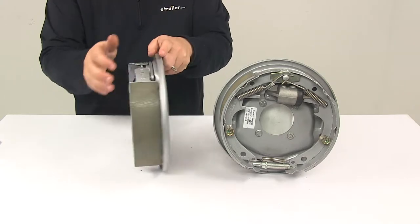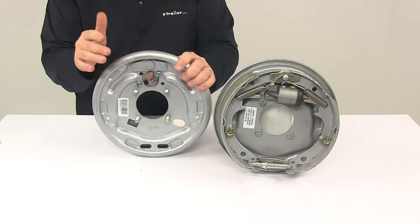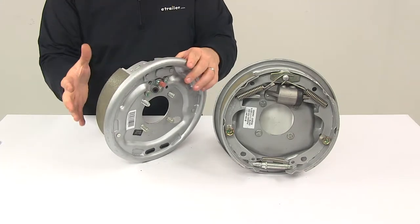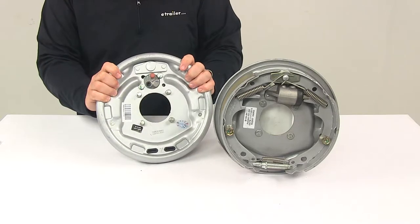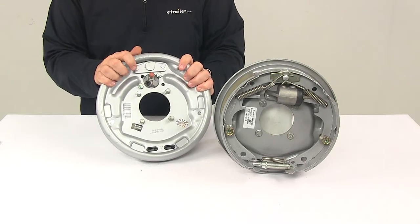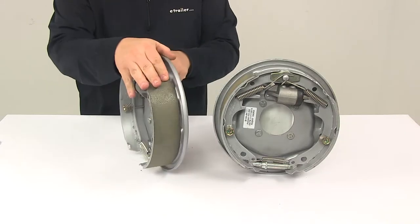The units feature the Dacromant coating on the backing plates as well as other parts of the assemblies. That's going to do a great job at resisting rust and corrosion, making them ideal for use on boat or snowmobile trailers. They are durable enough for saltwater applications.